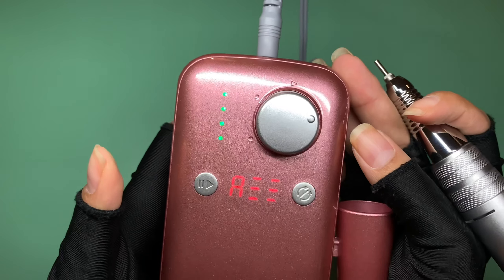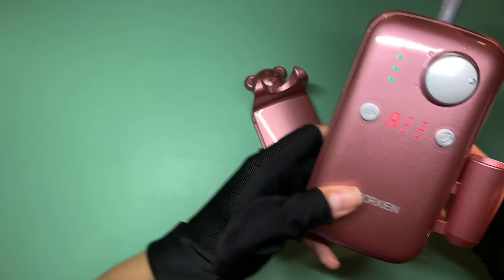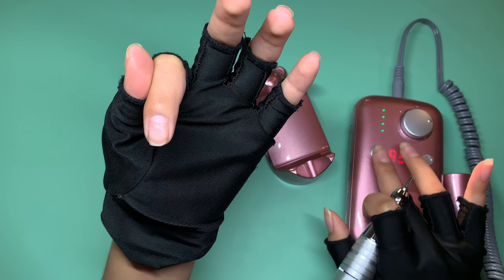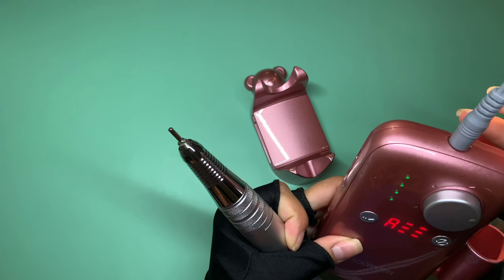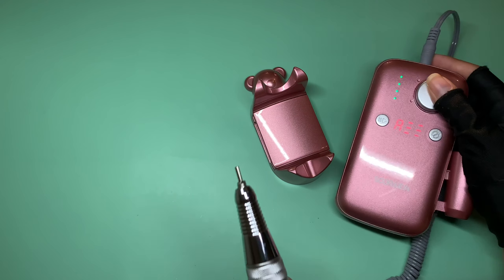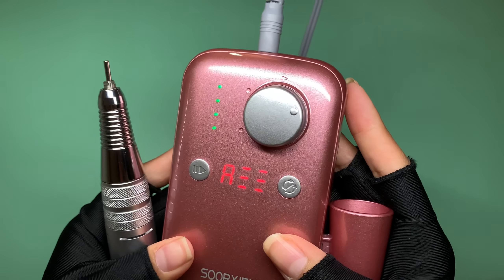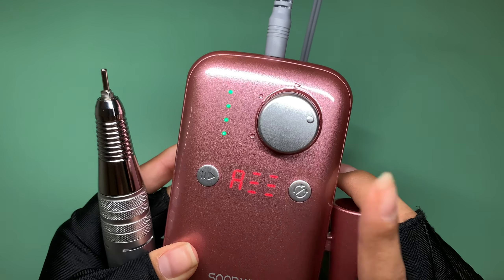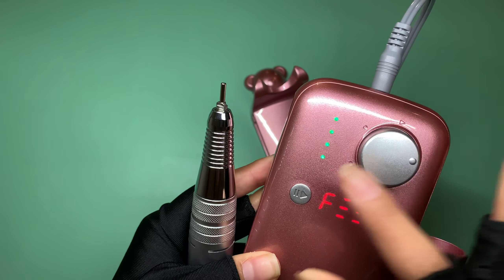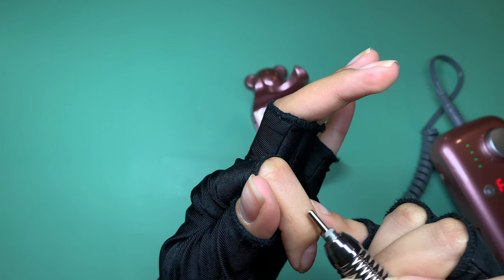I can click this button and it automatically pauses the e-file. I love that the buttons are right there — when I'm working I can easily use my pinky to stop it. My usual e-file has a little turn knob which is so much work. Being able to just stop it quickly is going to save me time. You can also turn it counterclockwise or forward with the direction button.